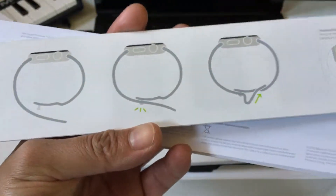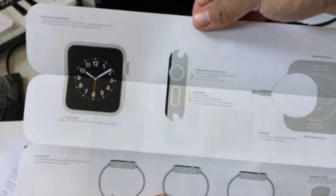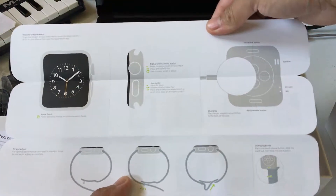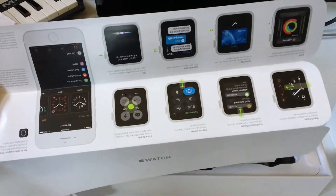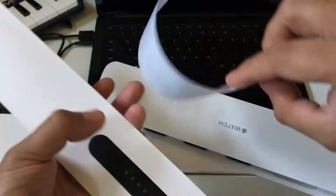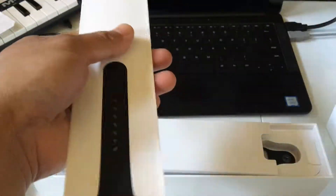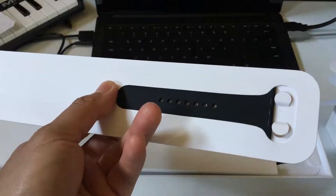There's a quick pamphlet here — how to adjust your wristband. Sorry it's a little blurry, trying to focus for you guys. And how to charge — quick setup. You get this little warning, instruction manuals, more information, and a smaller attachment for your wrist.